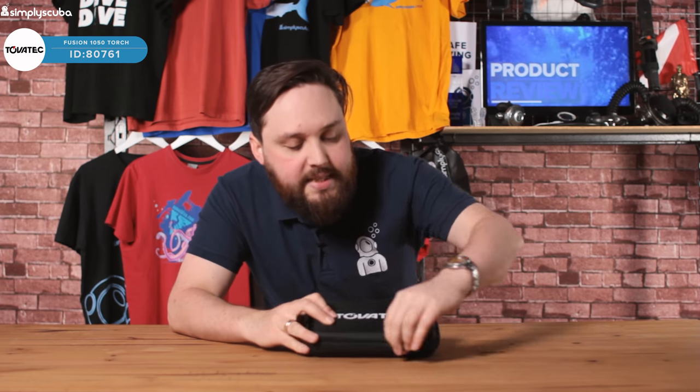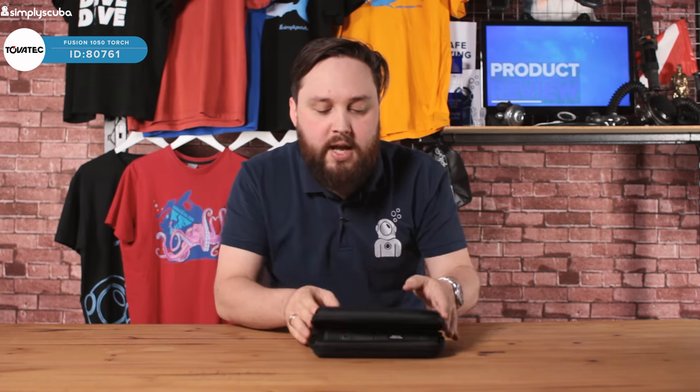This is the box that it comes in. You get a nice semi-rigid case to keep it all organized and safe, as well as for travel and storage.